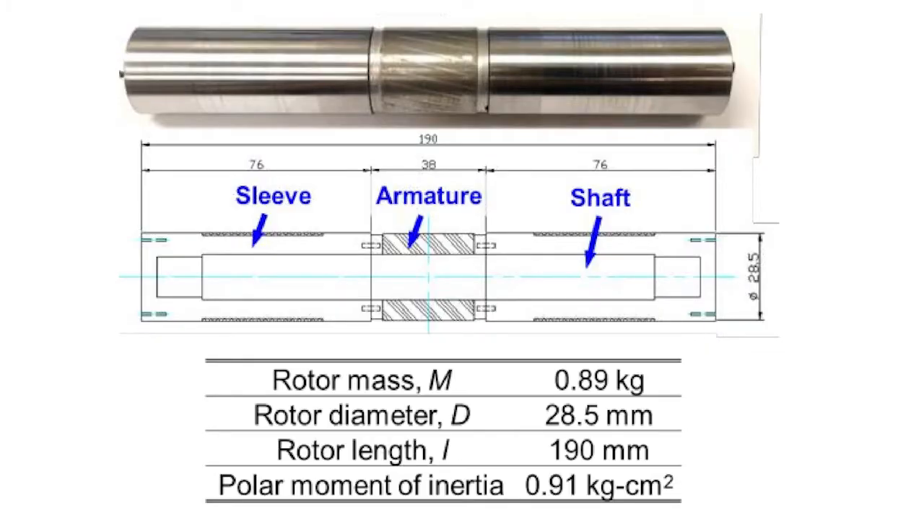The rotor motor shaft is steel and approximately 30 millimeters in diameter, 200 millimeters long. The motor during this test was capable of 55,000 RPM.